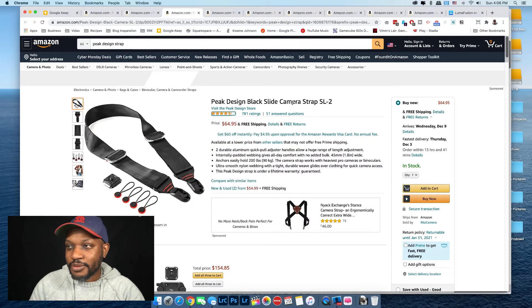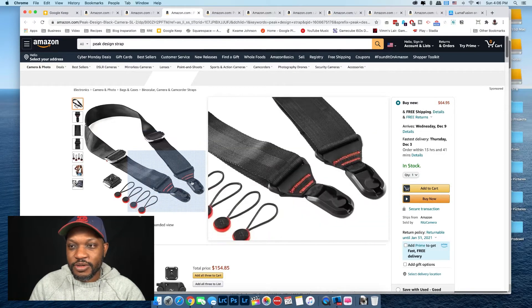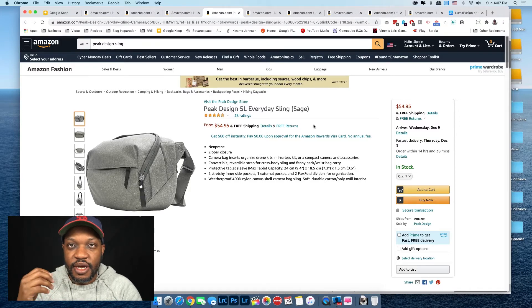For larger cameras I recommend the Peak Design Slide camera strap — it's just a bigger, heavier-duty strap, same anchor clip system. Next up is the Peak Design 5-liter Everyday Sling. This is a messenger bag/sling — what's great about it is on days you're going out with just one camera and one lens.